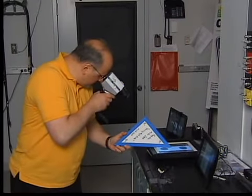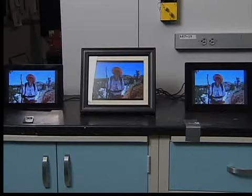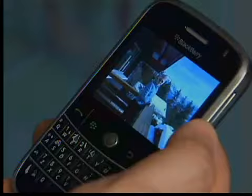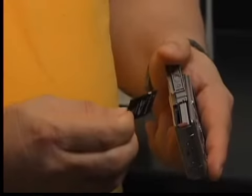Consumer Reports has tested new digital frames, including three bigger 10-inch frames. Two of these frames can wirelessly accept images from the Internet and your cell phone, and all the frames tested work with most of today's camera memory cards.